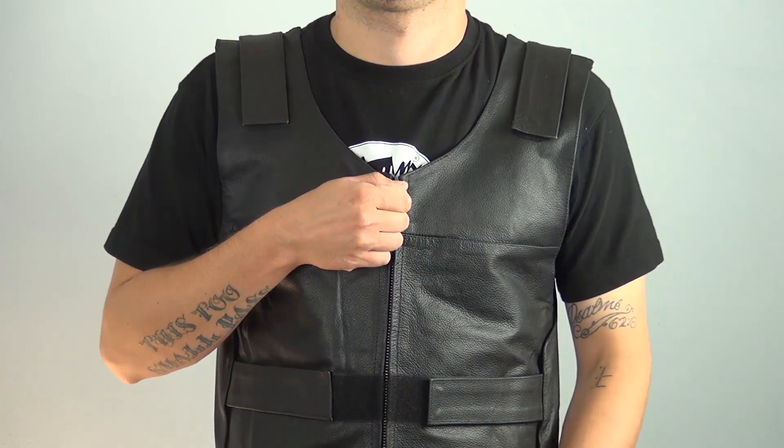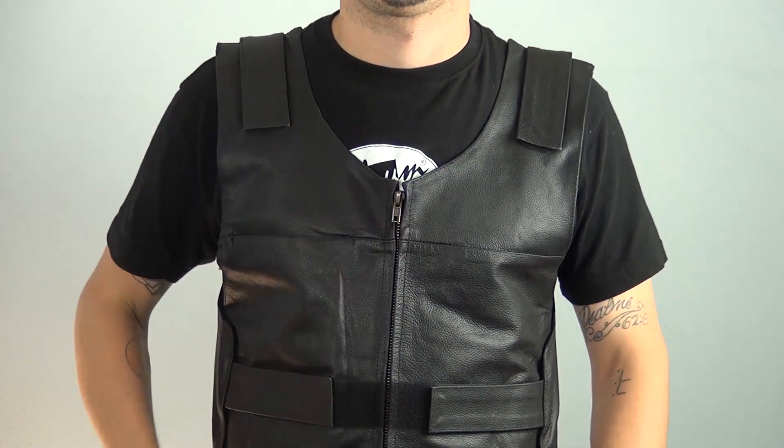The Bulletproof Style Vest is a newer look on the block, and its style and versatility of fit are making this vest one of the most popular on the road. This MV101 Vest is made of high quality leather and is available in black. It has a zippered front opening, so you don't have to readjust the vest every time you put it on.